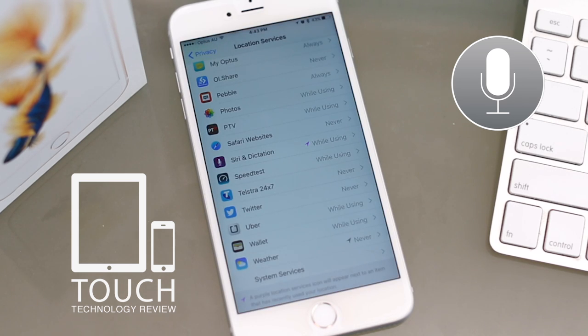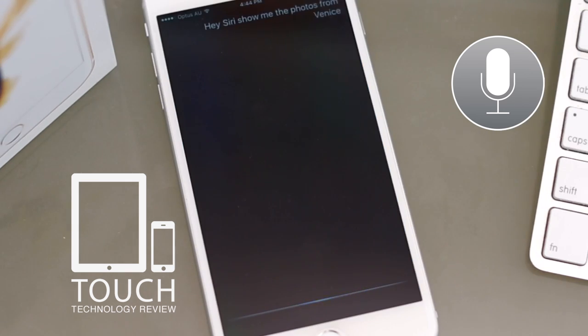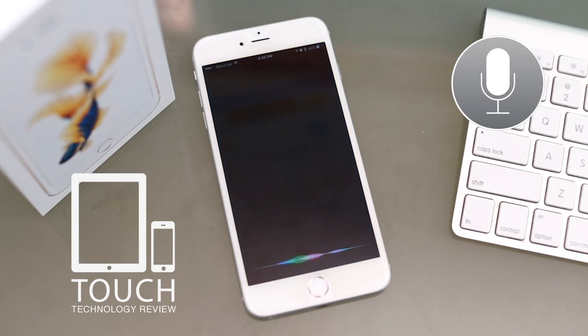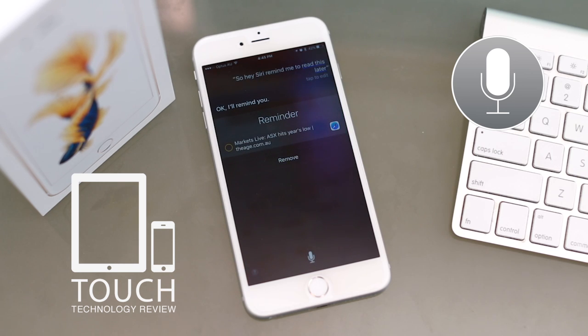Hey Siri, show me those photos from Venice that I shot last week. [Siri responds.] Remind me to read this later. [Siri]: Okay, I'll remind you.